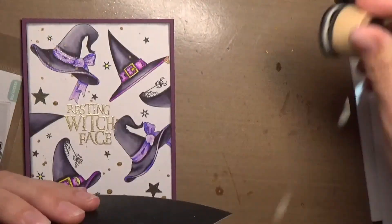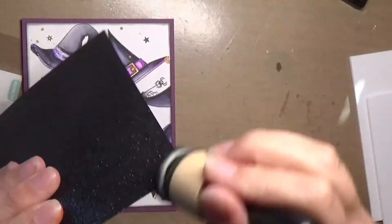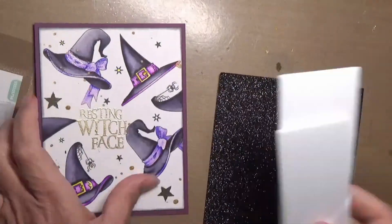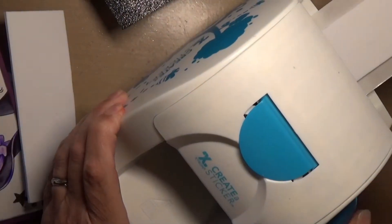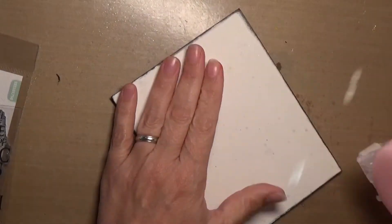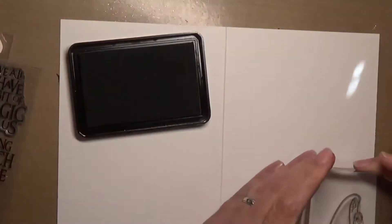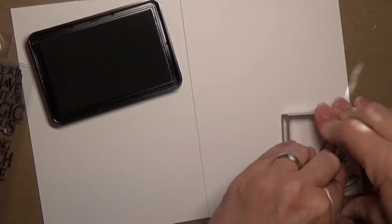I did a layer of purple cardstock and then a layer of black glitter cardstock. The black glitter cardstock has a white edge, so I took the Black Soot and just went around that white edge so it wouldn't show on the card. Then I got out my Xyron sticker maker, added adhesive to my foam, and popped up the center panel with foam to give the card some more dimension.